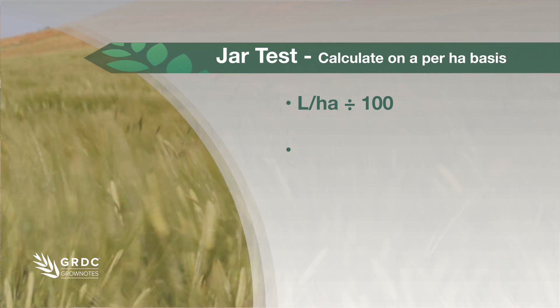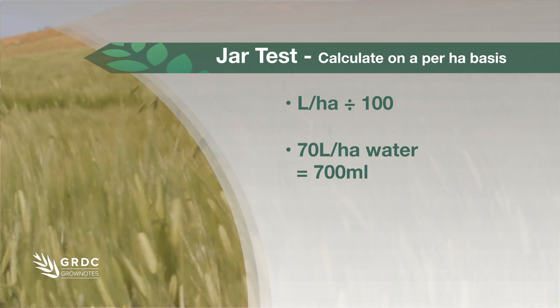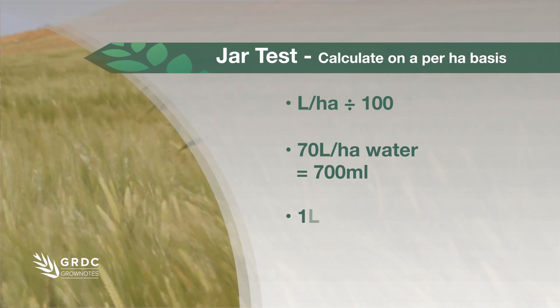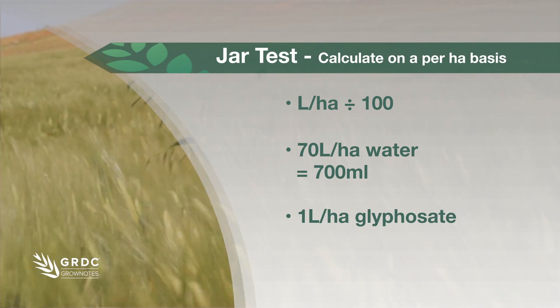For example, if you use 70 liters per hectare, in our jar test we will be using 700 milliliters — 70 liters divided by one hundred. If you use a liter of glyphosate per hectare, we will be using 10 milliliters.